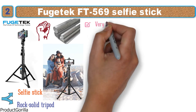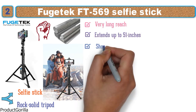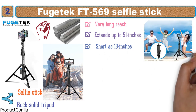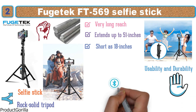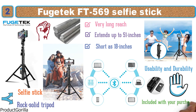With this selfie stick you get a very long reach as it extends up to 51 inches and will collapse to as short as 18 inches. You'll be able to get just the shot you want with this handy tool. The FT-569 also has built-in Bluetooth technology, allowing you to connect with your wireless devices and use the handy remote control that is included with your purchase.